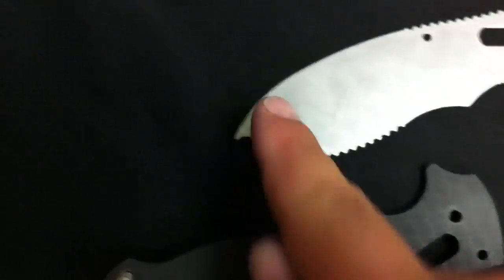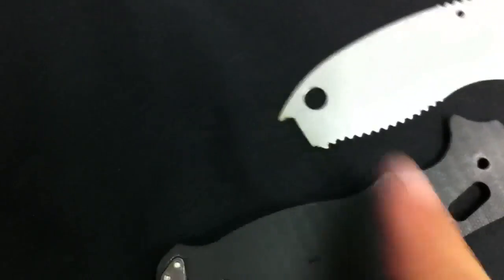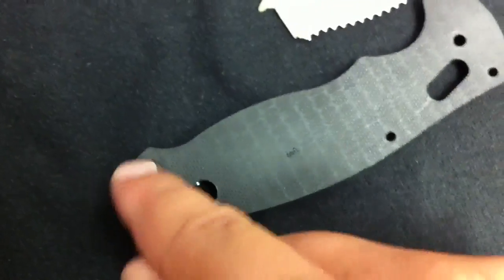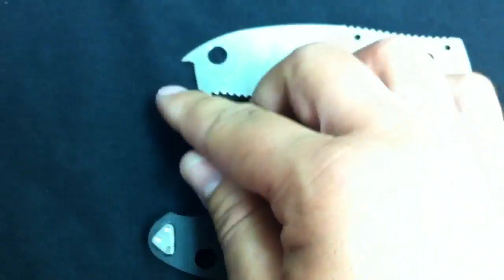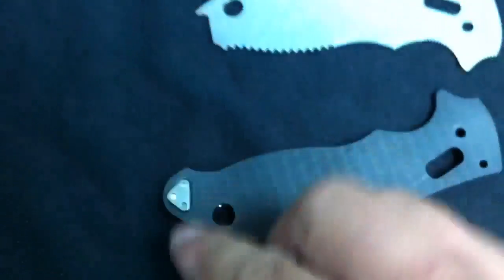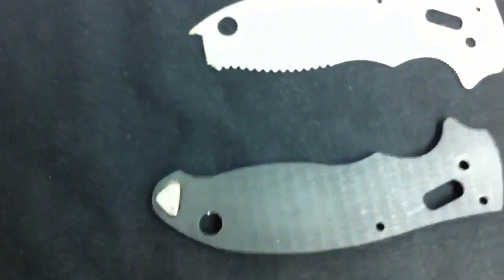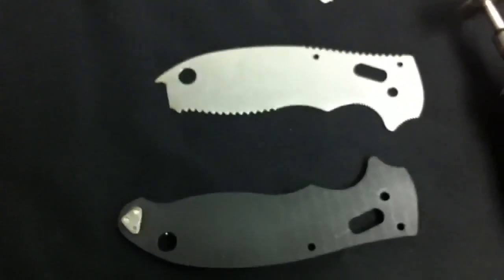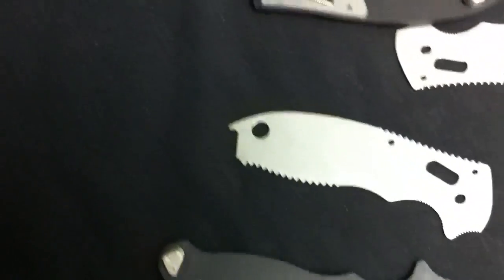Another tip: cut off this back rounded piece last. Cut it back here, shape it all the way up, and then cut it off. That way you have the whole big handle to hold on to as you're cutting the cone part off, so you're not trying to hold a tiny part. A lot of guys who work with Dremels know this, but it might be helpful for some.